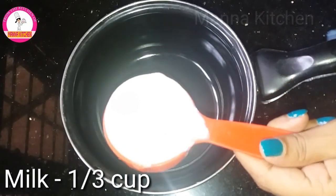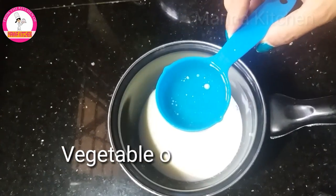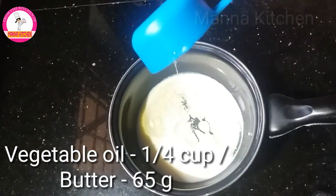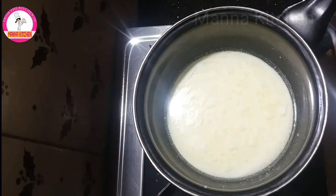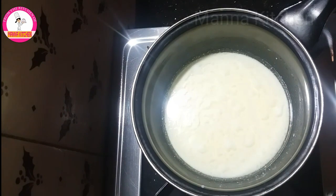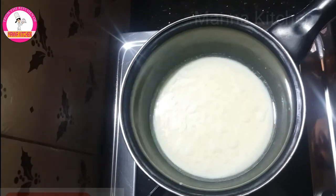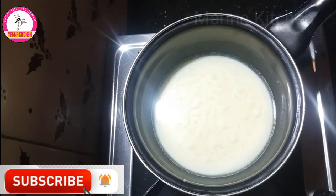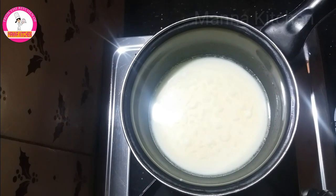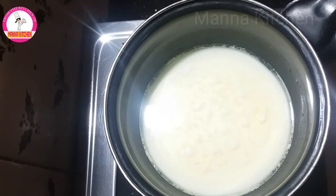1/3 cup of salt. 5 tablespoons of salt. 1 cup of vegetable oil. 4 tablespoons of salt. 2 tablespoons of salt. I will add 1 teaspoon of salt.